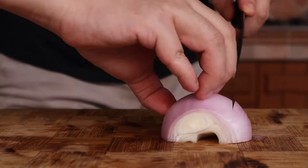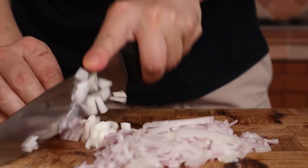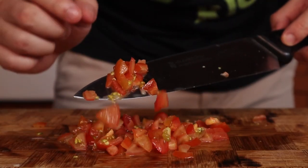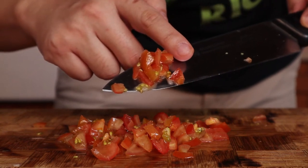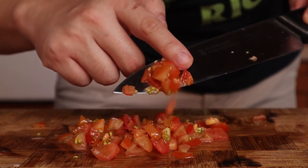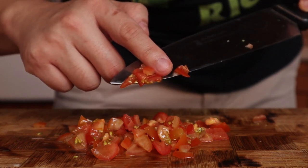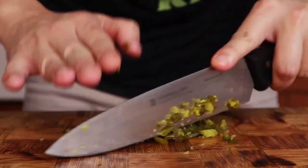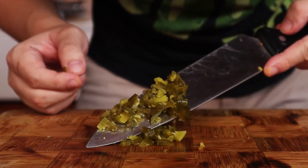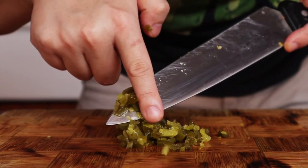Next, finely dice your red onions. If you like a chunkier guacamole, then just make bigger cuts. Do the same for your tomatoes. I'm using baby Roma tomatoes which don't have a lot of liquid in them. However, if you're using a larger tomato, you may want to remove some of the seeds to prevent your guacamole from becoming too watery. Similarly, do the same with your jalapeños. I'm using the pickled variants because fresh jalapeños are pretty difficult to find here. This ingredient is optional, so feel free to leave it out.